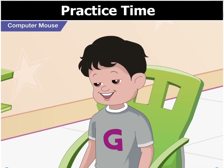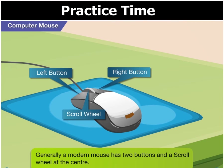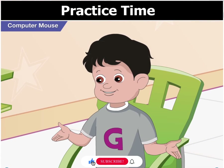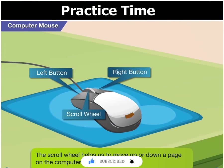What is that wheel in the middle, Toggle? That is a wheel called the scroll wheel. A modern mouse, like the one you have here, has two buttons and a scroll wheel at the center. The scroll wheel helps us to move up or down a page on a computer monitor.